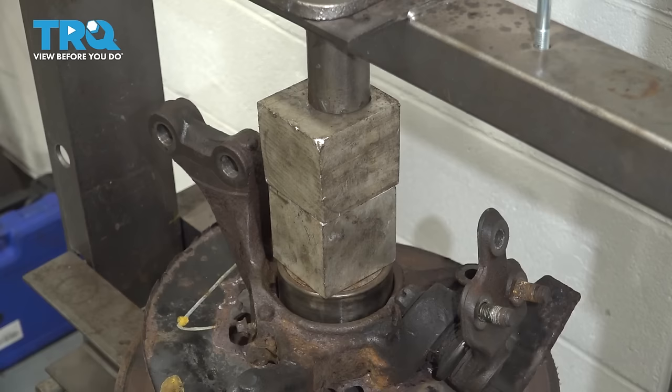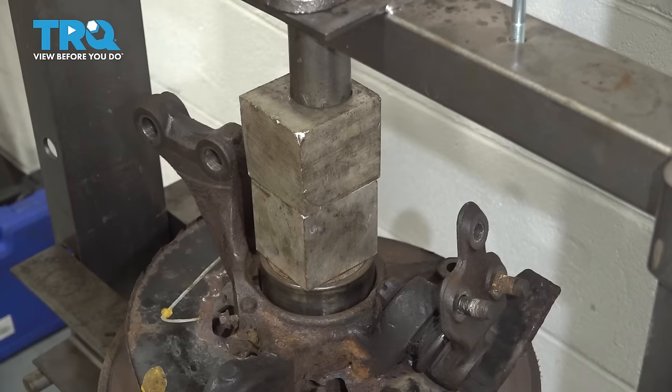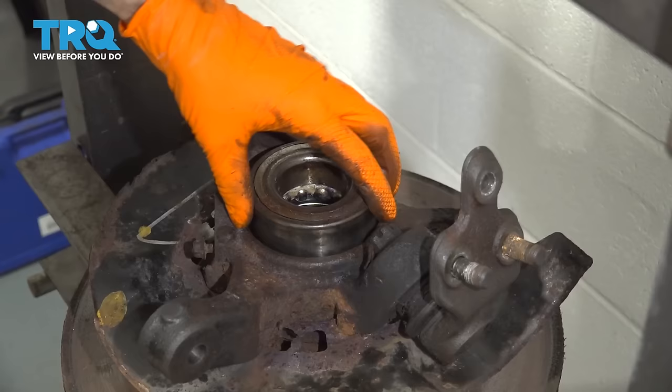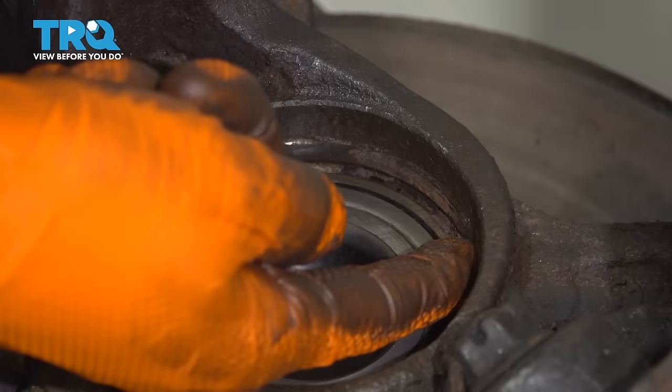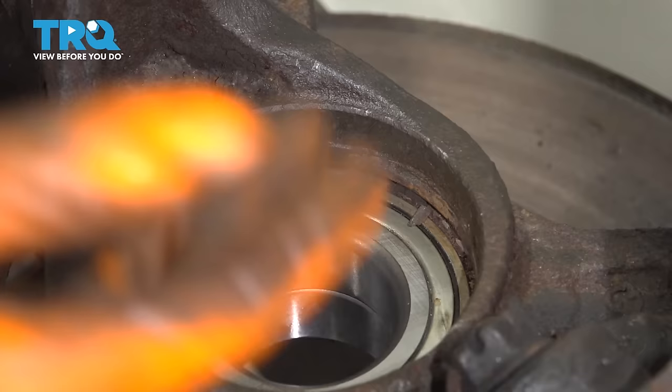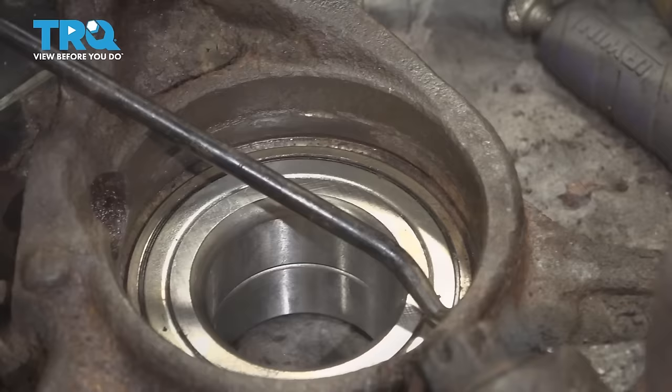Right now it bottomed out and I can feel pressure building up on the press. I'm going to give it one more pump — I did like three pumps after it bottomed out just to put quite a bit of pressure on it and make sure it's completely seated. Now you can release the press, remove your spacer and your old bearing. Here you can see that the new bearing is fully seated. If you don't see the groove for the locking snap ring, then it's not fully in and you need to keep going.